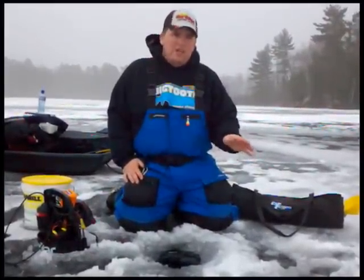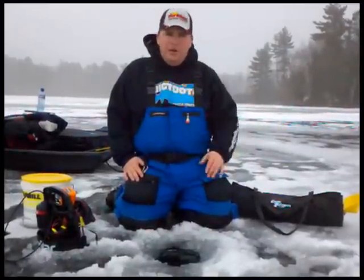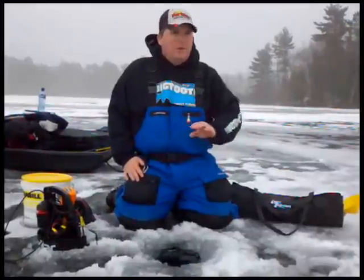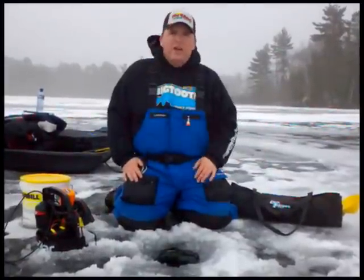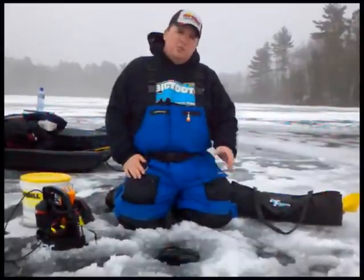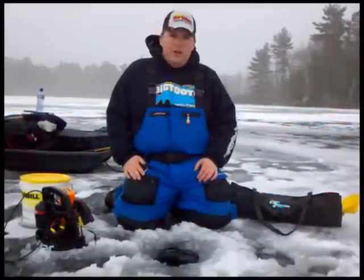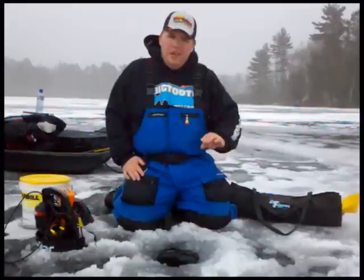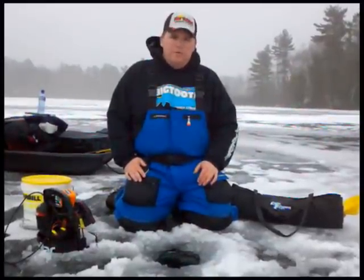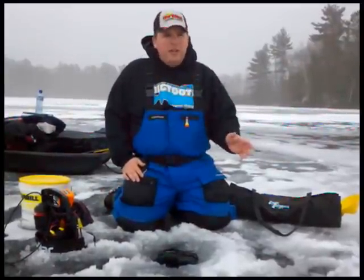In Chequamigan Bay itself, the ice is not safe. We had a lot of big winds — it did cap over, but the winds pushed that ice off shore. There's some shoreline ice, but it's not safe. It's supposed to get colder around Thursday, which should reset the ice, and I'm hoping by next week we'll be back out on Chequamigan Bay.